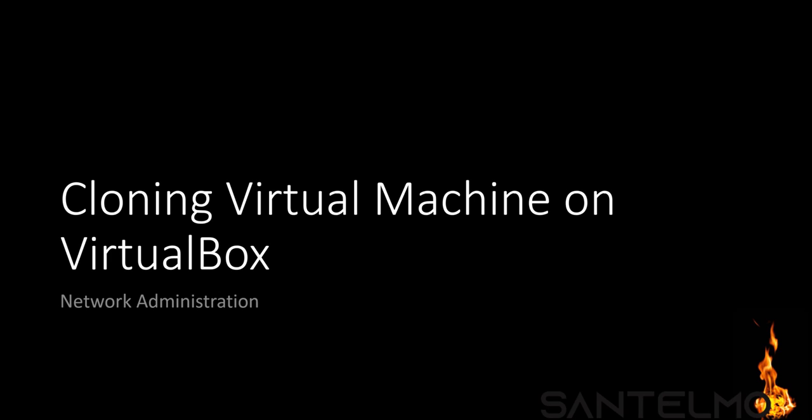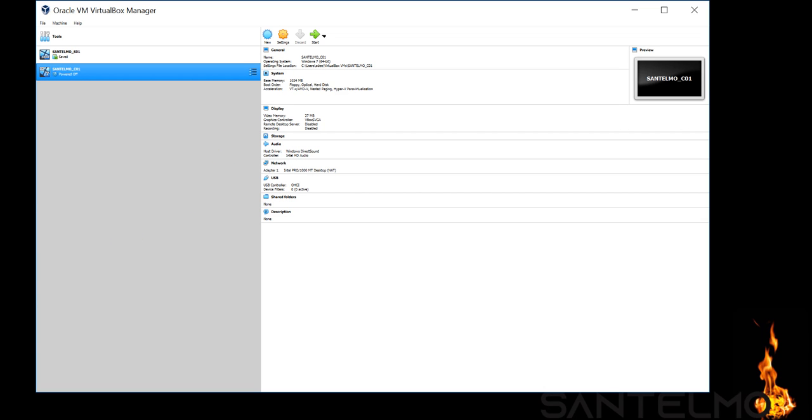Welcome. On this video I'll teach you how to clone a virtual machine on VirtualBox. Let's open VirtualBox. We have two virtual machines: Santelmo S01 and Santelmo C01. S01 is our server and C01 is our client.